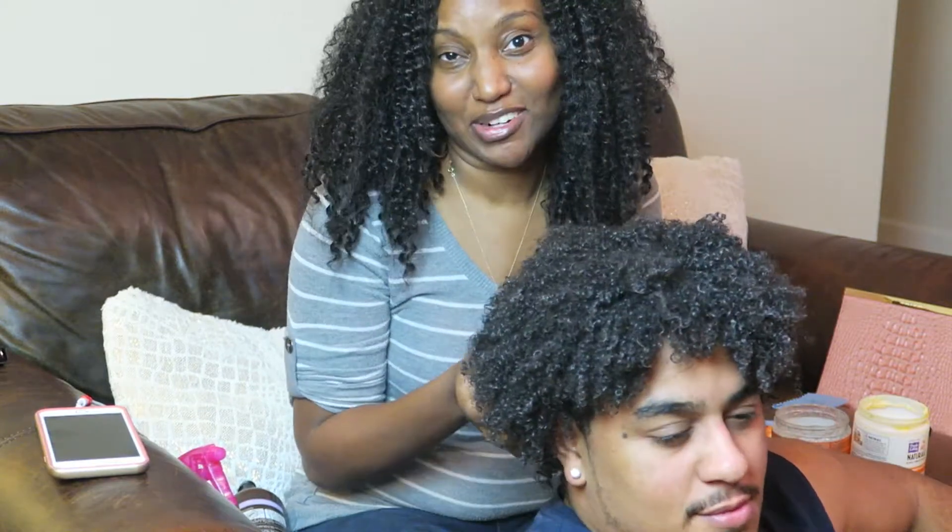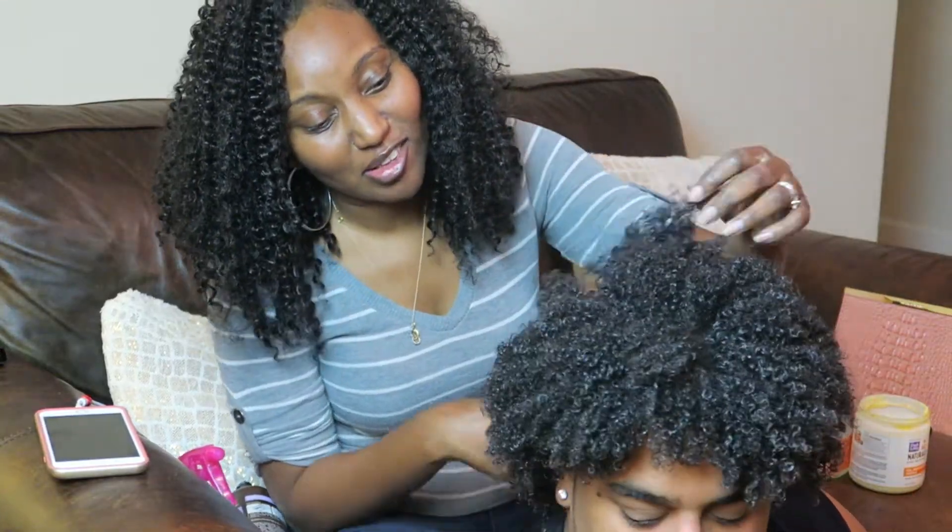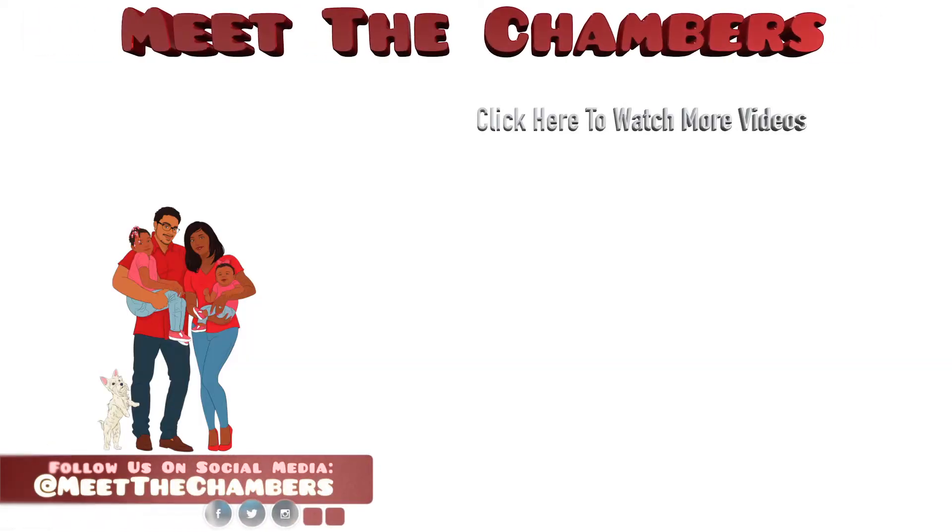This is going to look much better — Jordy, it is full of life now! Thank you guys for watching. If you want more videos like this, leave a comment below and let us know if you like the curly hair routine, and we'll do some more hair videos with the kids, or Jordy, or even myself. Don't forget to subscribe, like, and share. I'll see you next time.